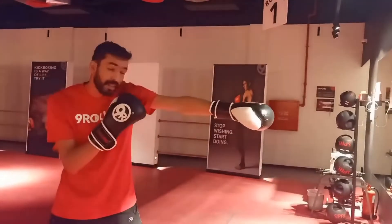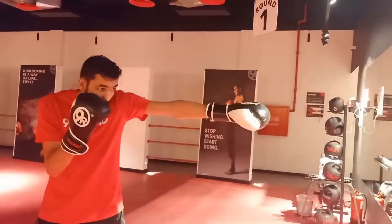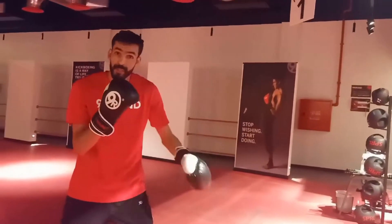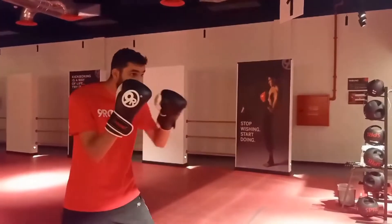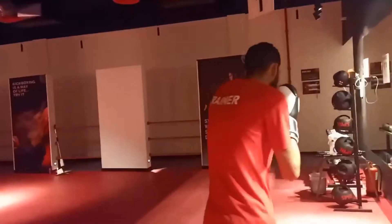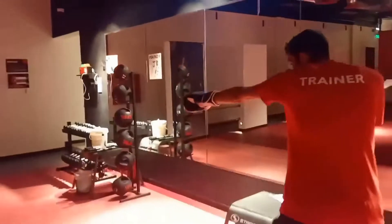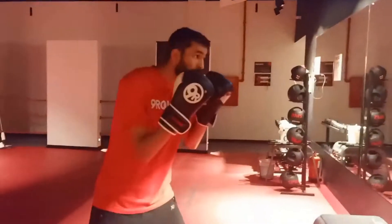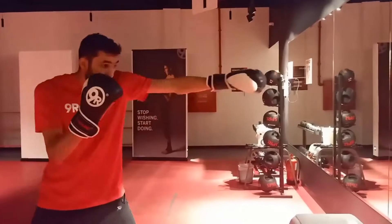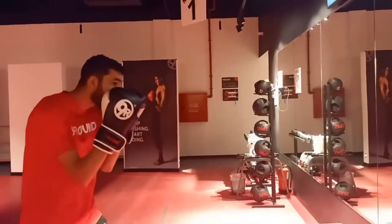Always keep your right hand in your face and your elbow to keep your kidney safe. And my shoulder should be near to my face, like this. Rotation with touch at the same time — step, up, step.